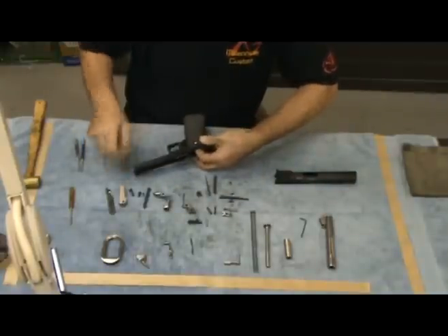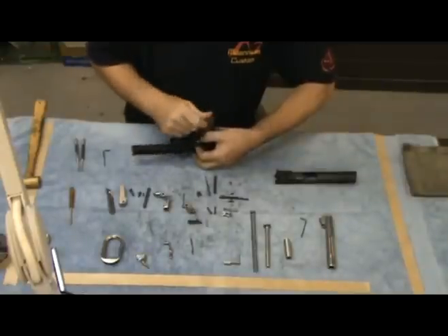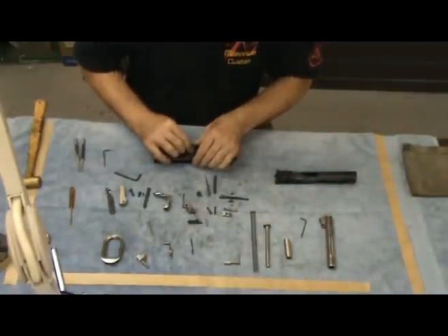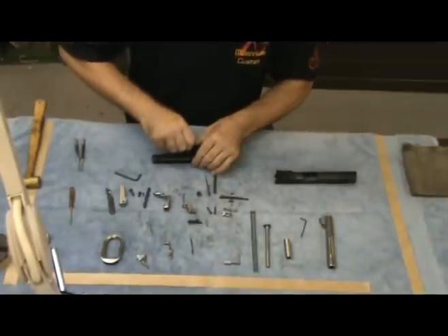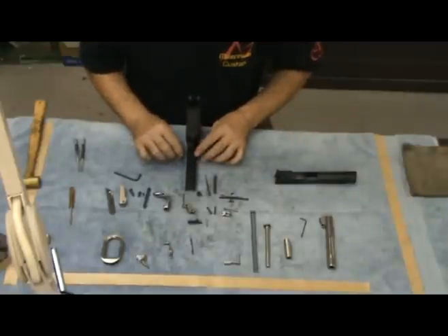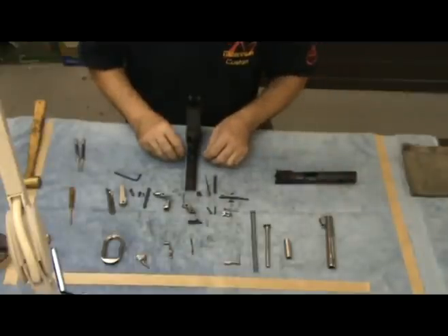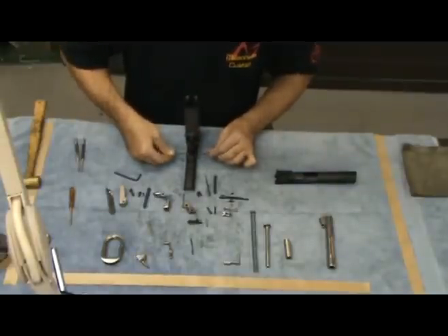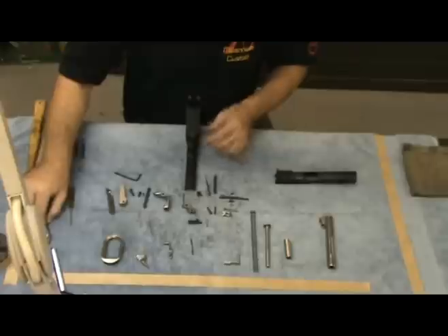Once you have that together, we can proceed to the front trigger guard screw. They come in three pieces — there is a bushing and two small screws. Most of the time one screw stays with the bushing. Push it through the grip and the frame and reinstall the other screw. At this point we will tighten both of them up, nice and snug. Also make sure that the larger grip screws are secure at this point.